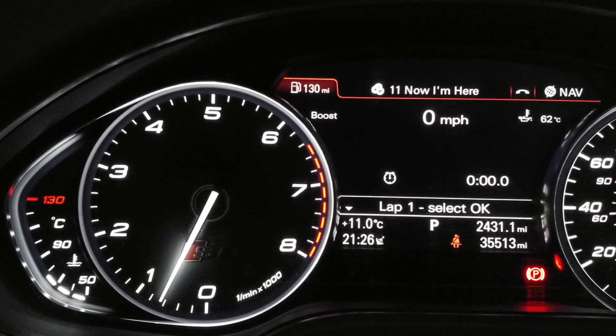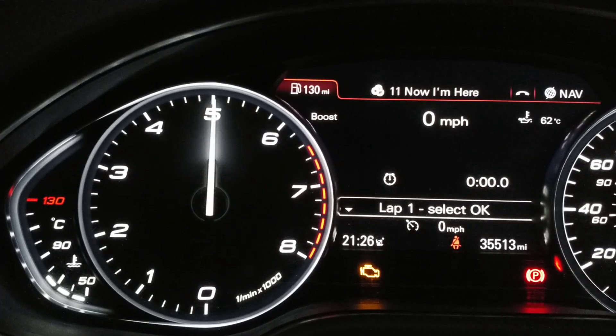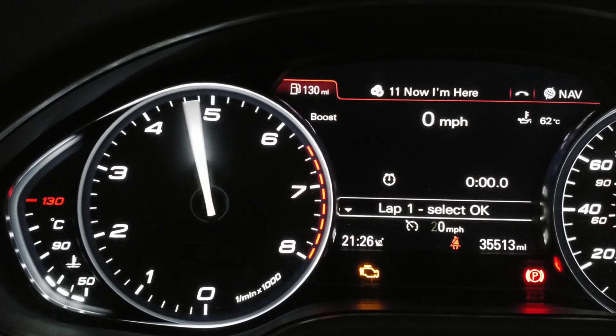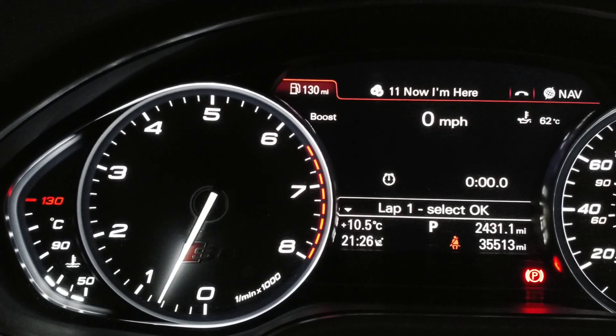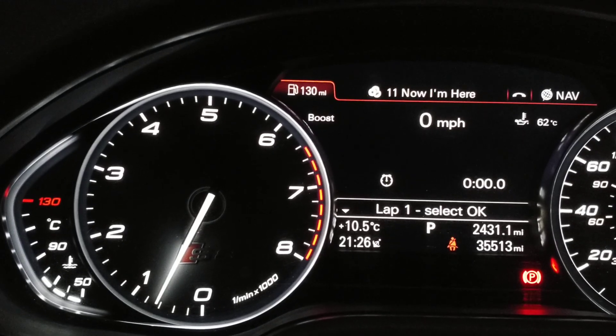We still have map switching active, so if we press and hold the cancel stalk for two seconds, we'll have a flashing check engine light and we're on map 6 and then map 5. That setting will be remembered when we turn the engine off, but the gauges will always restart on 0, which is a boost gauge, after the car's been sitting for more than a moment.